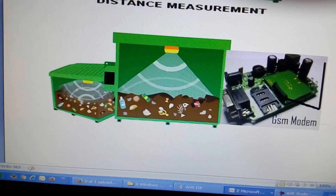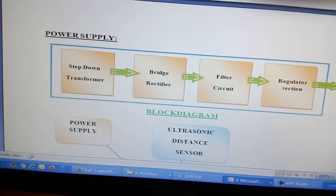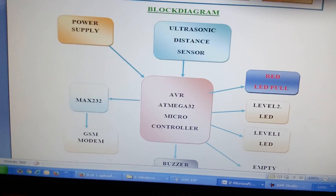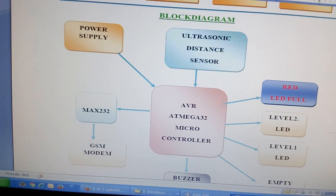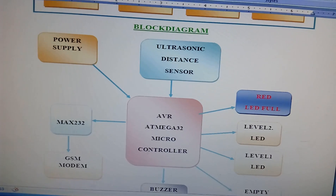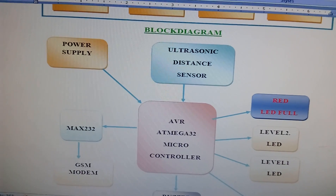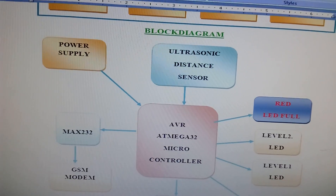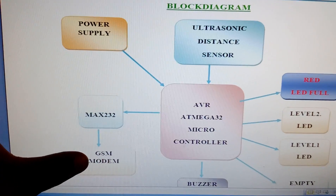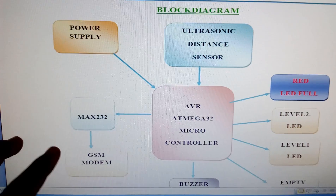We will get the SMS alert. This is the power supply source. I am using an ATmega32 microcontroller — it is a 40-pin IC. I am using an ultrasonic distance measurement module using PWM technique up to 40 kilohertz frequency, and this is a GSM SMS module which sends alerts to 3 to 4 numbers.